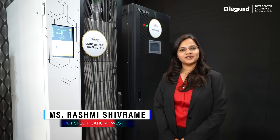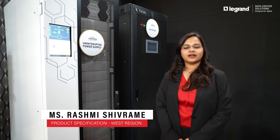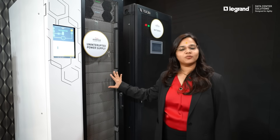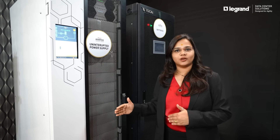Hi everyone. Myself, Rashmi Shivramay. I take care of the specification for VEST for Numeric UPS. Currently we are having the product called Cure Mode. This is the 250 kilowatt modular UPS frame which is having modules of 25 kilowatt each. We can scale it up to 250 kilowatt.